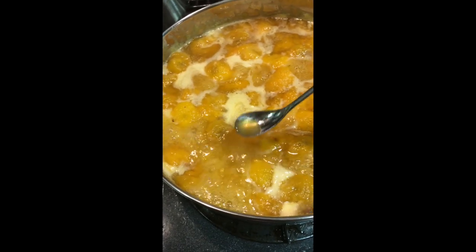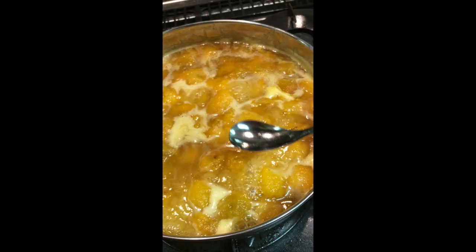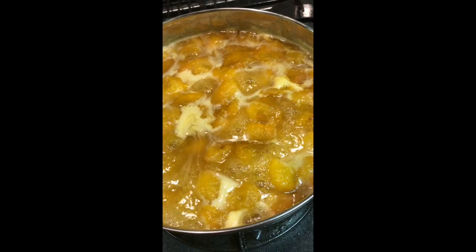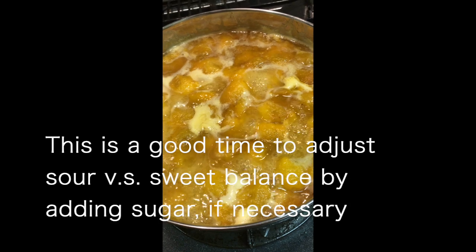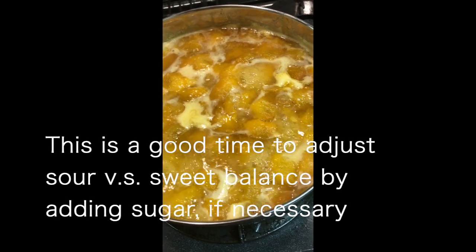This is how it looks after boiling for 15 minutes. Let me taste it — it's a sour, exploding taste. It's great, but let me add 40g of sugar to make it just a little bit milder.